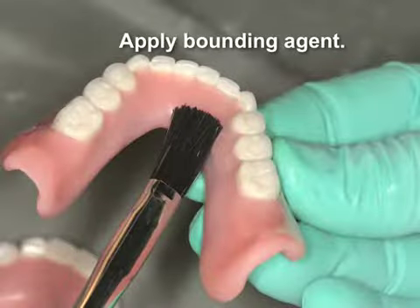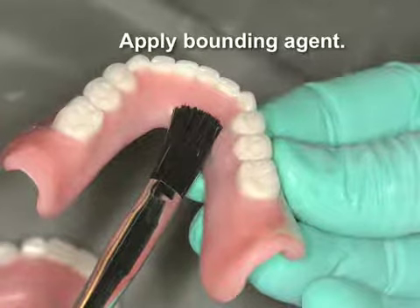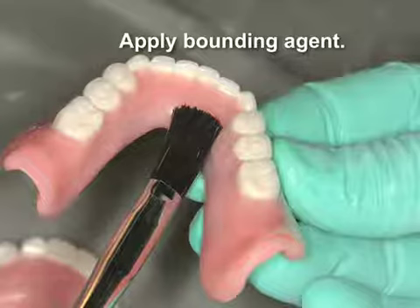It is important to apply a small amount of bonding agent prior to adhering the light-cured material onto the denture.